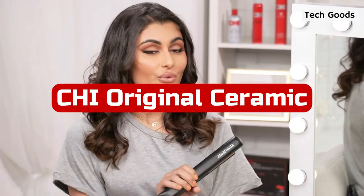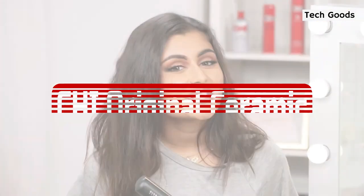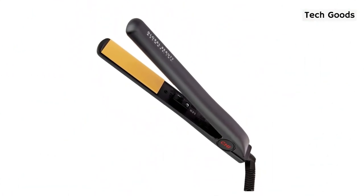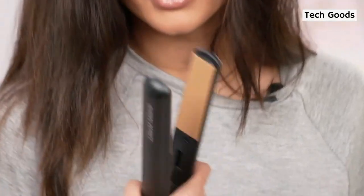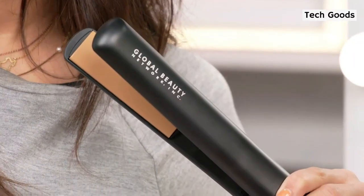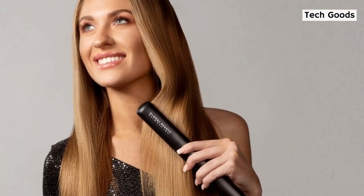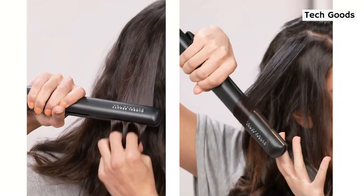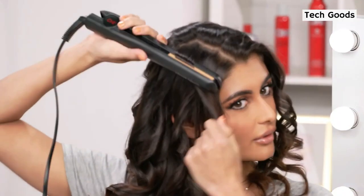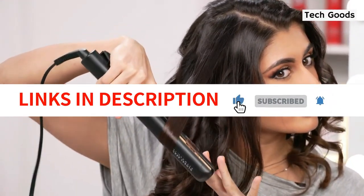At number 5 is CHI Original Ceramic Hair Straightening Flat Iron. This CHI Original Ceramic Hair Straightening Flat Iron is fantastic. It is a professional salon model and is very adaptable — easy to use to flip, curl, and style hair. The ceramic plates quickly run through hair and instantly produce silky, shining results. This iron heats up exceptionally quickly to 392 degrees Fahrenheit thanks to its flash rapid heating capability. After using this straightener, hair feels wonderfully sleek and smooth. Anyone looking for a high-quality hair straightener that is both flexible and quick to use should without a doubt consider this product.